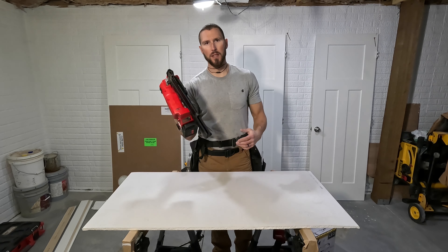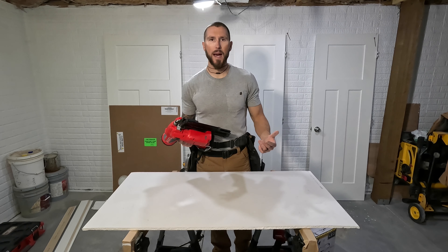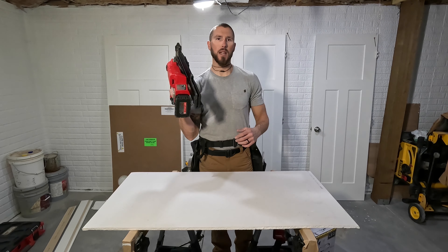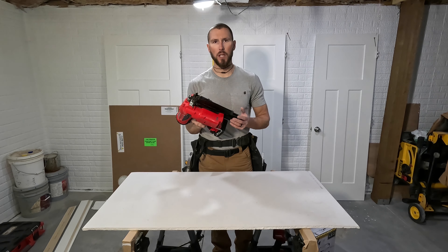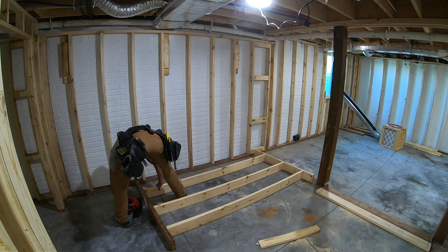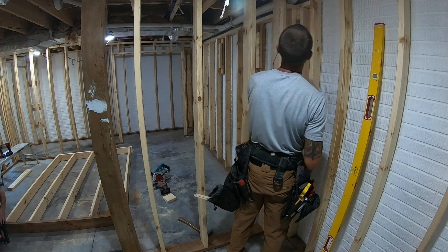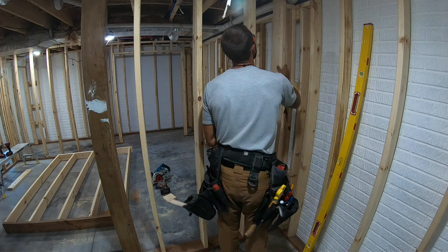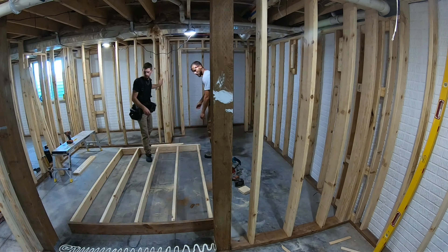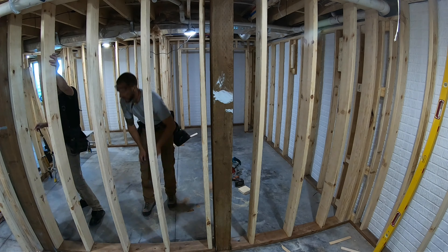Number two is a nail gun. This is a battery-powered Milwaukee, but you can simply use a pneumatic. To be efficient and do a proper job, you need to invest in a nail gun. I particularly like the 21-degree full head framing nails. Some guys like the 28-degree wire weld — those have clipped heads so they don't have the holding power, but they allow you to hold a lot more nails in a steeper degree compared to a 21-degree.